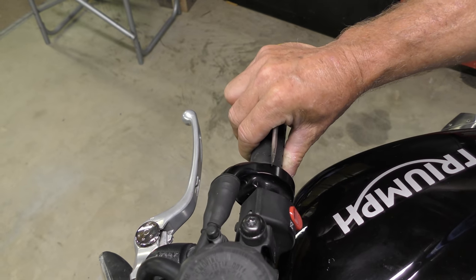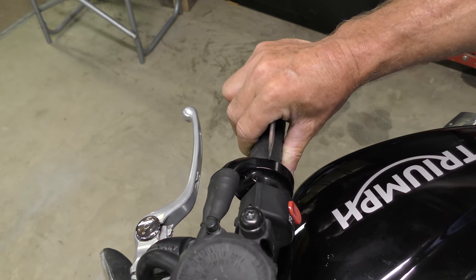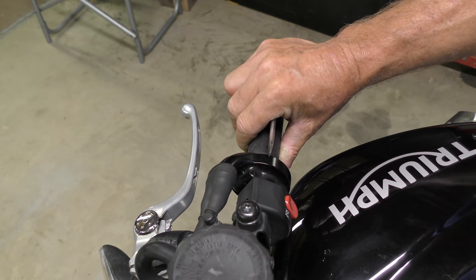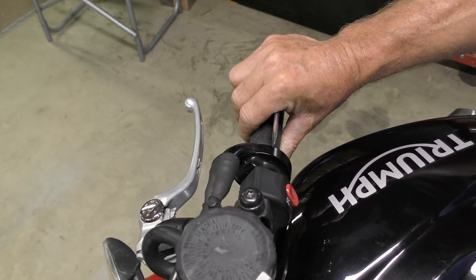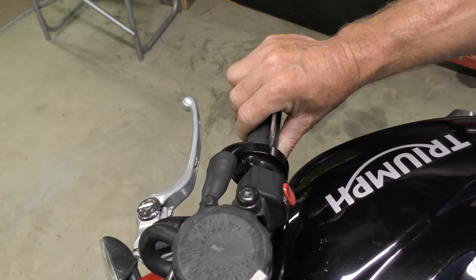So with this bike, when you change gear, you have to take up all that free play before you actually get to the throttle and then you can apply fuel. So we need to adjust this up because it's far too much free play.